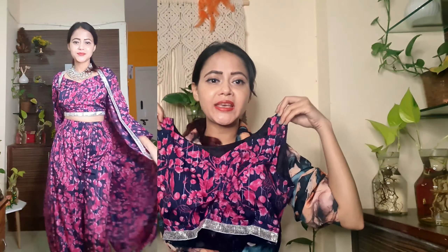Well guys, first we have a black and proper color combination — a 3-piece dress. First of all, it's a ready-to-wear blouse with an ethnic jacket and a palazzo pant provided.